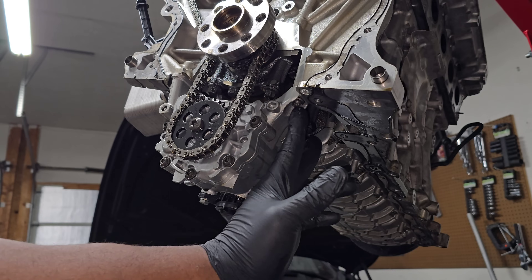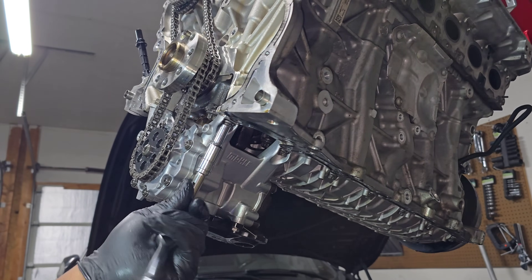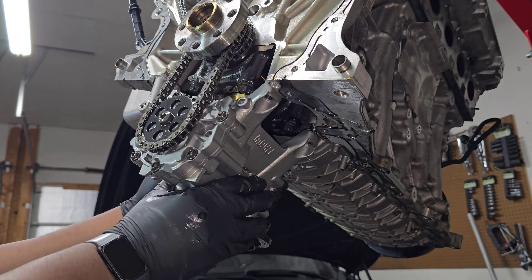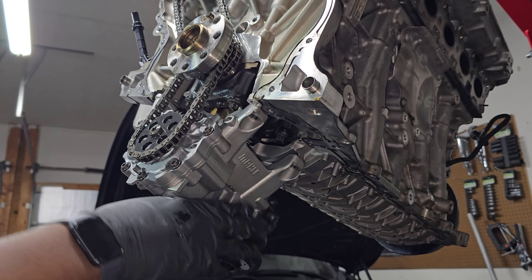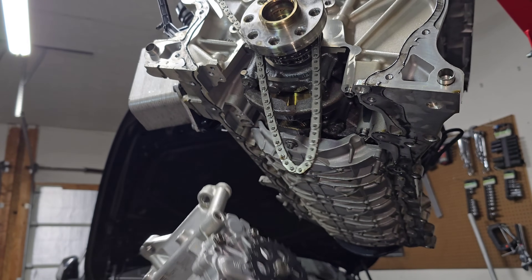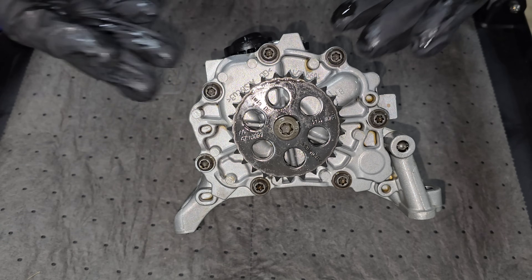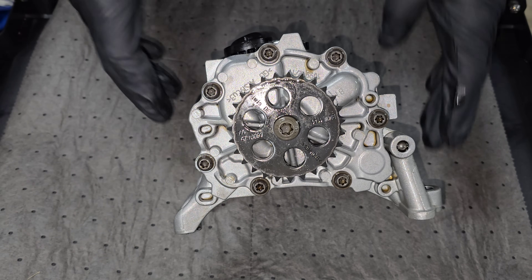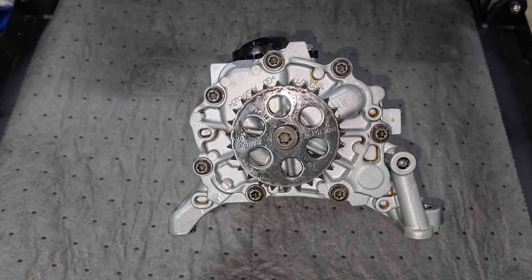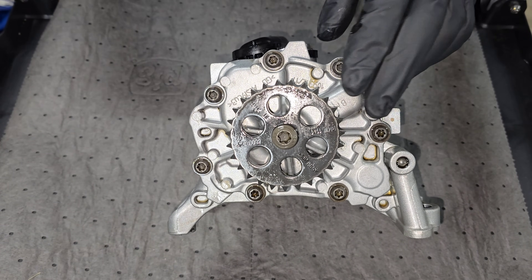In order to remove it there are only four bolts — two on this side and two on this side — and we're just going to use an E10 e-torque socket to unscrew them. Once it's unscrewed you can pull down on the oil pump. It is a very tight fit though, so you'll have to wiggle it back and forth until the sprocket comes free from the chain and then the pump is completely removed.